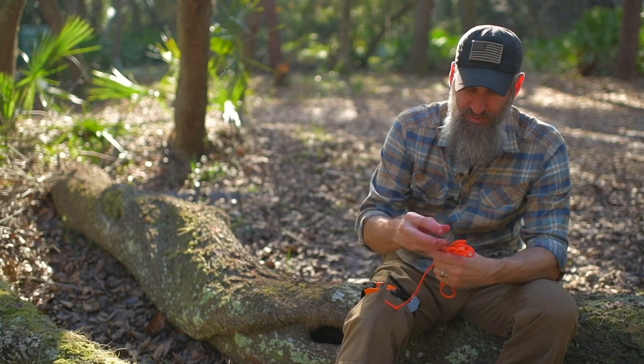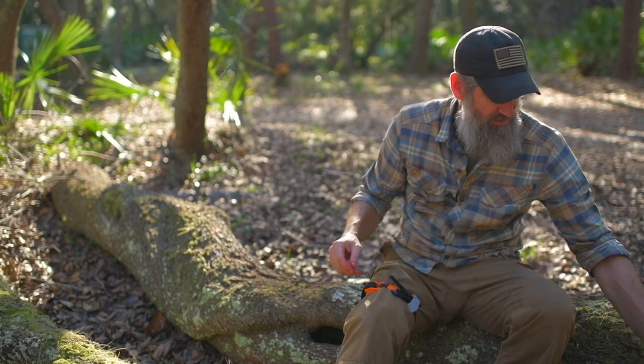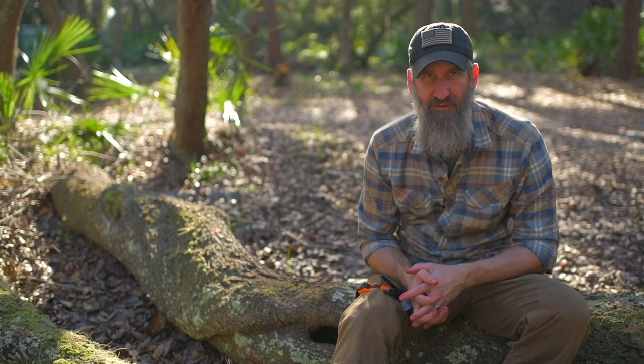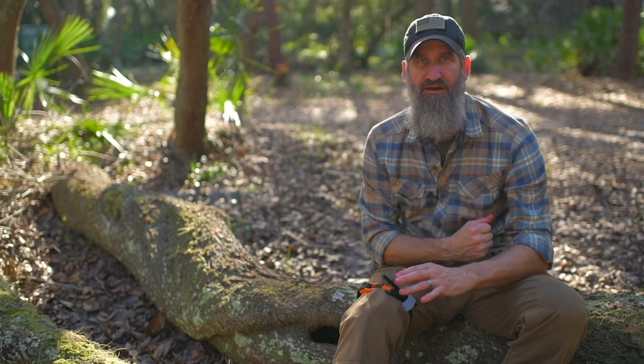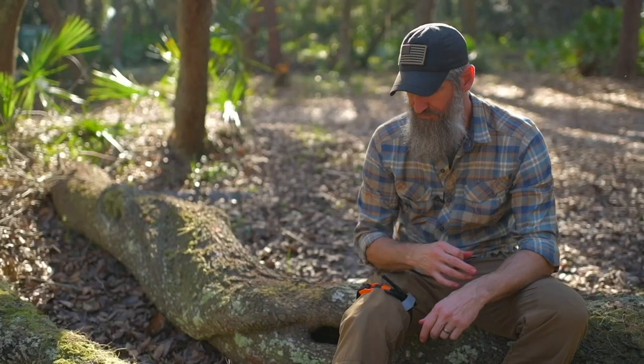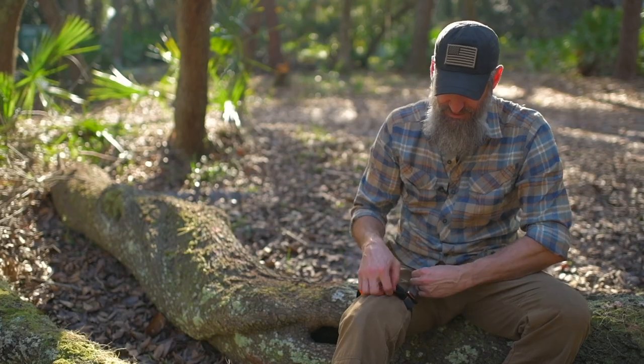That's an example of a stopgap. Another example of a stopgap is the tourniquet itself, which we talked about in terms of downgrading. I may place this on right off the bat because I know I have some sort of bleed but haven't assessed it yet — I don't know what kind of bleed I've got. I want to stop the flow of blood, reassess my injury, and then downgrade it if possible. That's the SAM XT tourniquet.